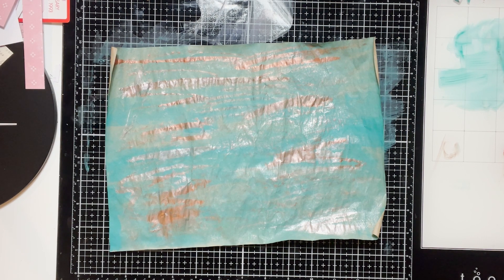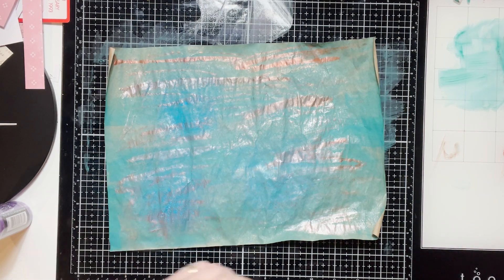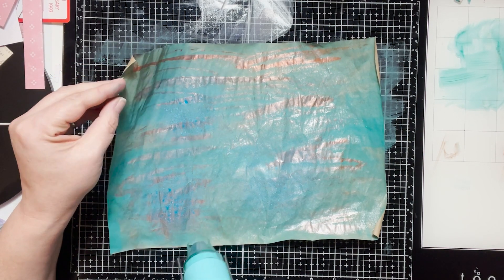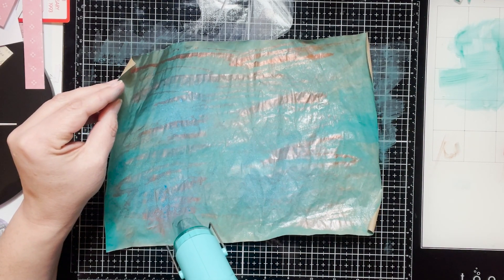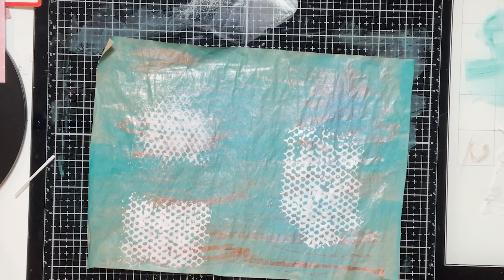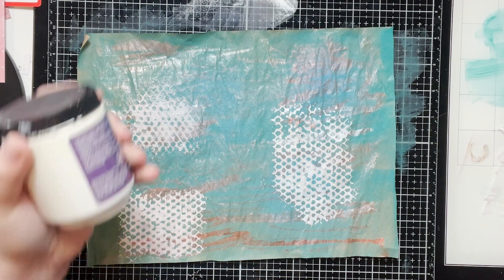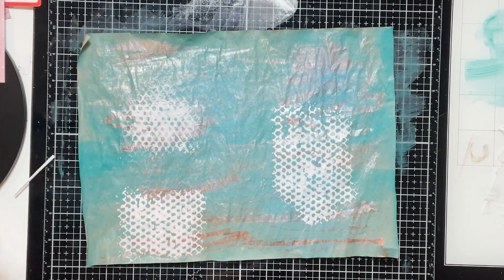To add more texture, I grab some Distress Oxide Spray and just spray some on — this is a blue that I spray. I dry it and keep layering and adding more on. So we now have a base with Unicorn Spit, some Distress Oxide, and then I used some white gesso mixed with the copper, and that's how I got this effect.